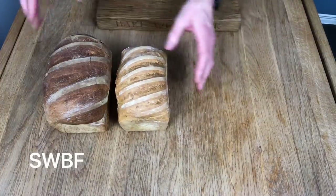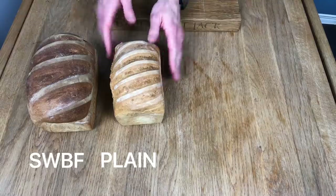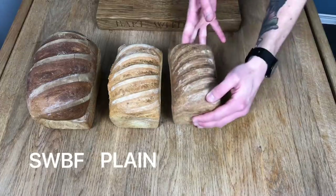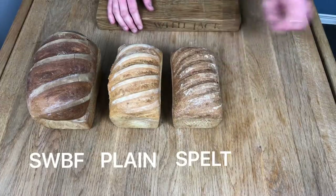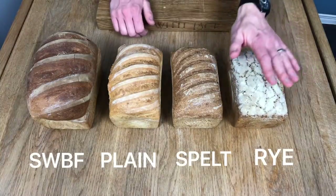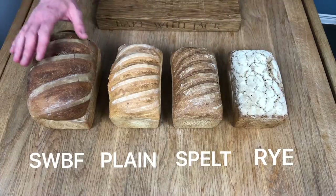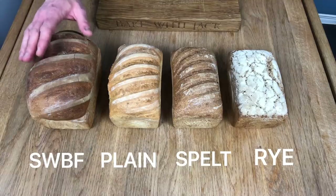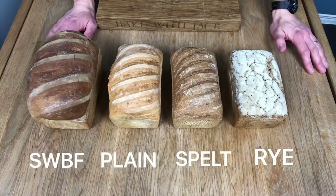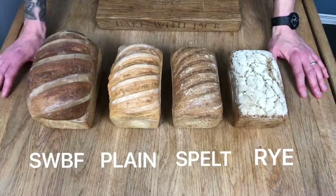This next one is made out of plain flour — it's a little bit smaller than that one. The next one is 100% wholemeal spelt flour. And the fourth one, the heaviest of them all, is rye flour. It has its place. You can see the difference in size of all those different loaves together. We're going to cut each one and discuss why they are different, what makes them different. Hopefully through that process you'll understand the characteristics of each flour. Don't they look just wonderful?